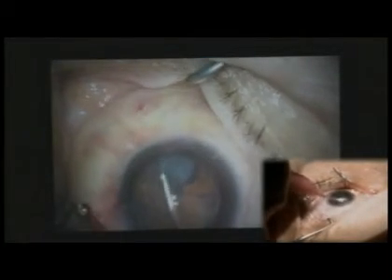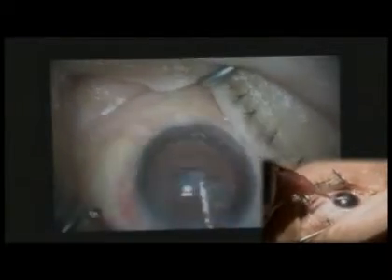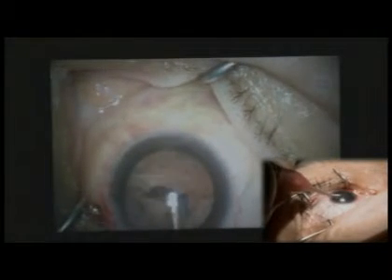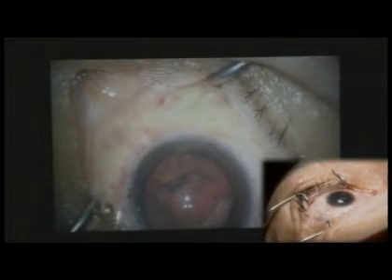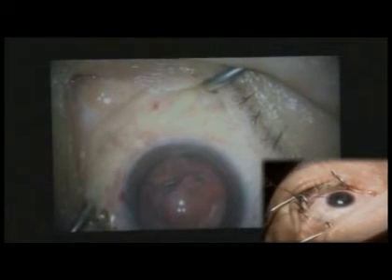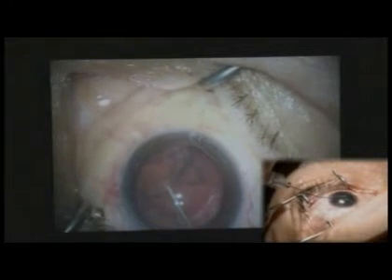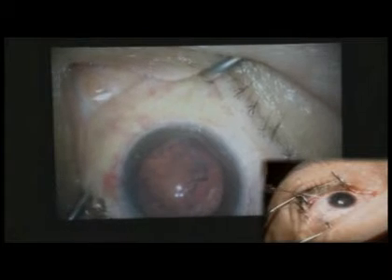I'm very careful in my office to make sure that we treat any ocular surface disease, which Dr. Decker will go over. You can see she has a little tear here — there's some visco. I anticipated this; I actually talked to Ted about this before I did the case. Individuals with pretty dense posterior subcapsular cataracts often get a little tear. I might need to back up to a three-piece lens.